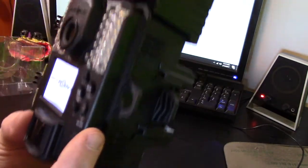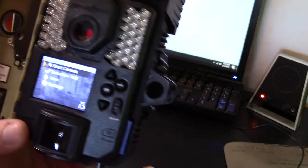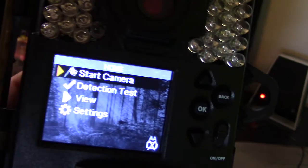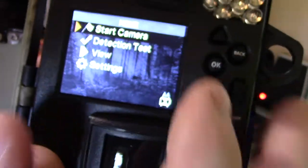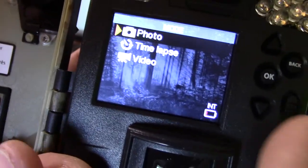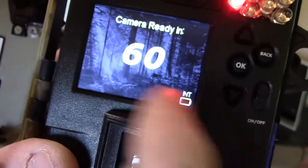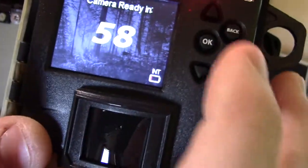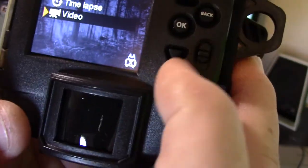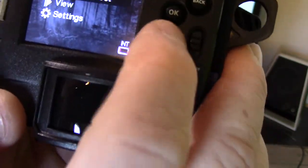I've already put an SD card in the side here because we went ahead and set the camera up. It'll show you some of its features — you've got Start Camera, Detection Test, View, and Settings. Going to Start Camera, you've got your photo option, time-lapse, and video. We're gonna use video first.